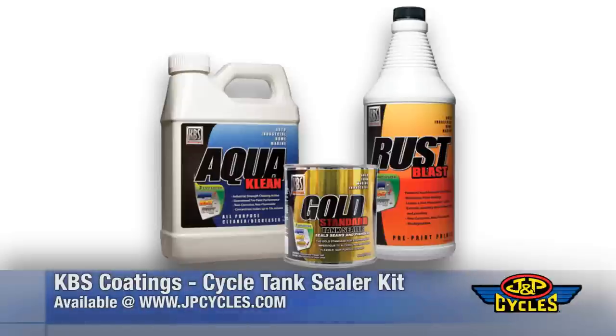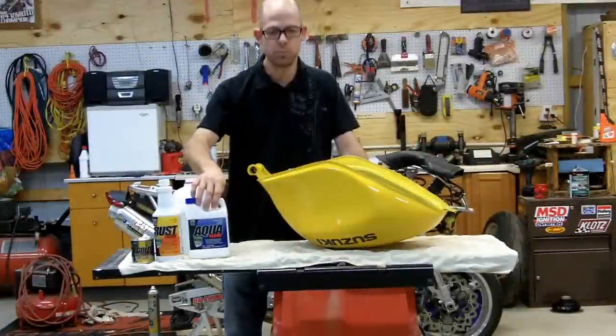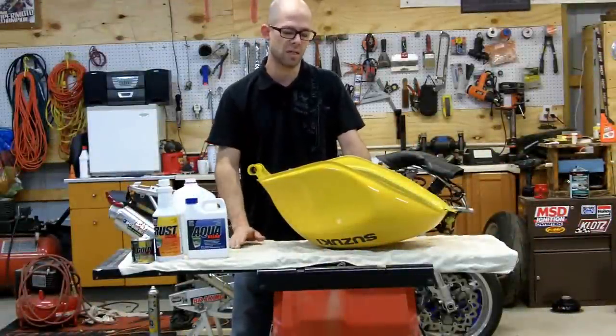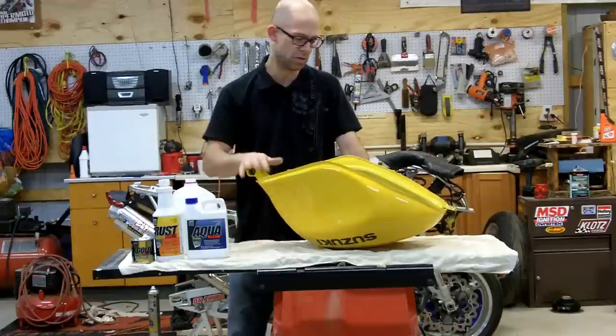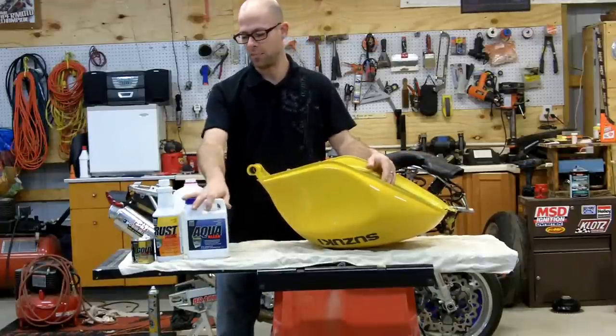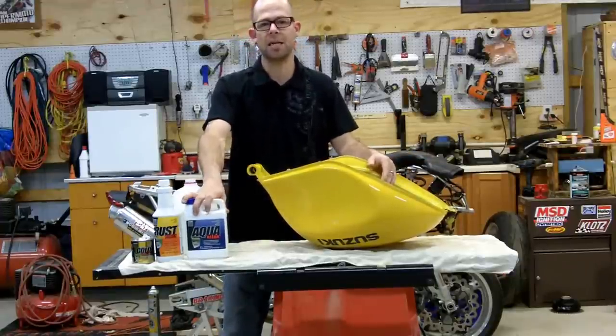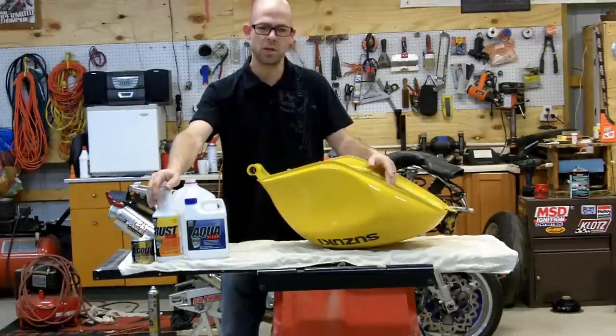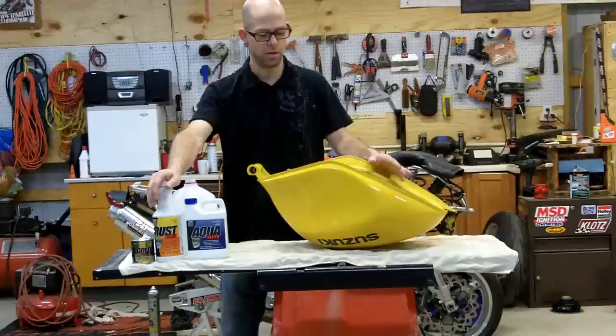It's basically three different chemicals. One is a cleaner that you put in the tank that'll work for a tank that's slightly rusted inside. This one here happens to be pretty clean, but it basically cleans the inside of the tank so that the other products seal it properly. This can be used on older tanks, new tanks, whatever you have, and it works really well.